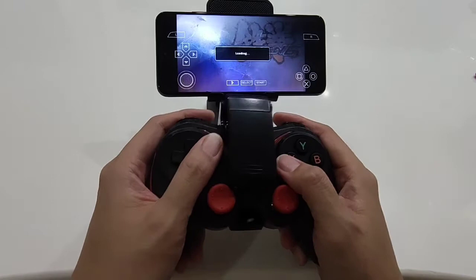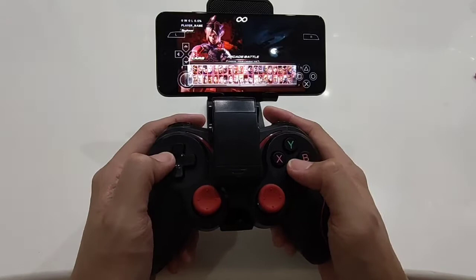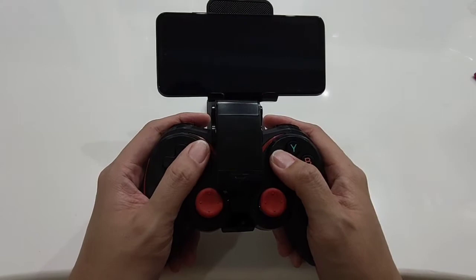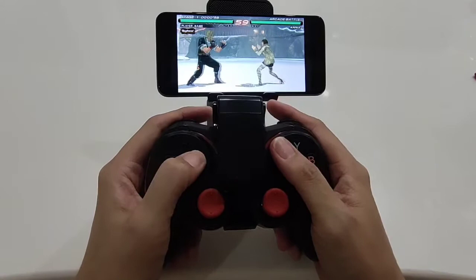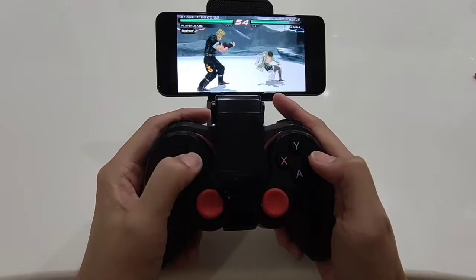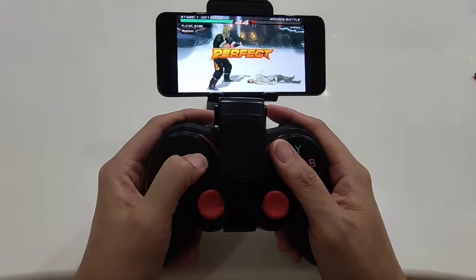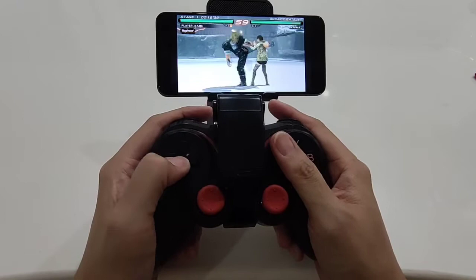You can control it — it works. As usual, let's use Paul, that's my favorite character for Tekken. Round 1, fight! There was some lag at first, but the gameplay itself was okay — smooth after the initial lag. So there you go, using the emulator and the gamepad.